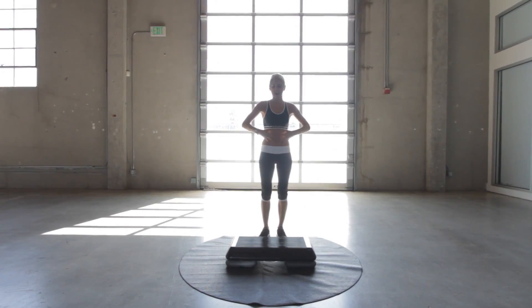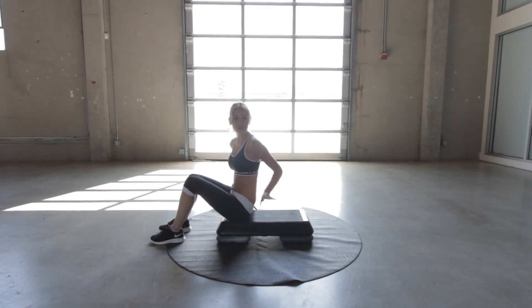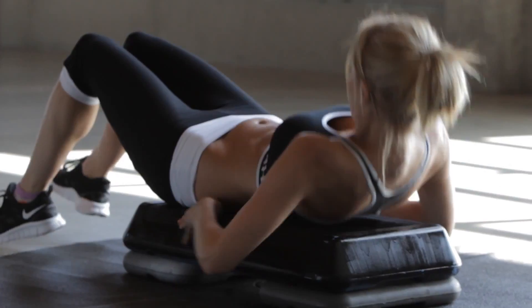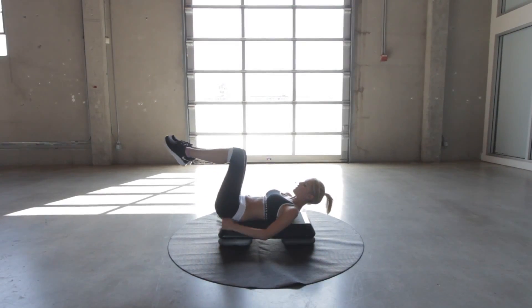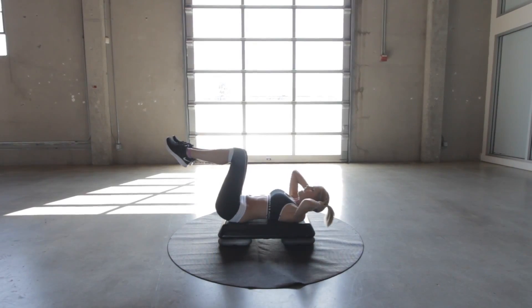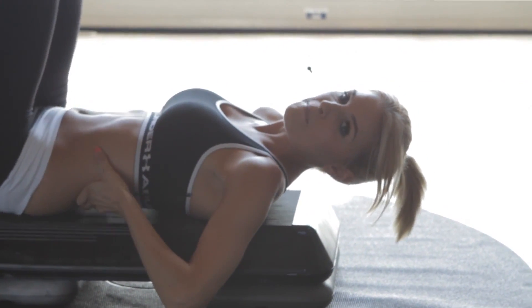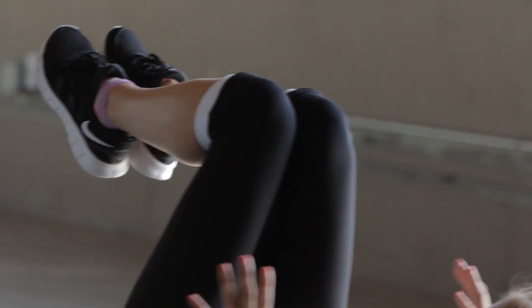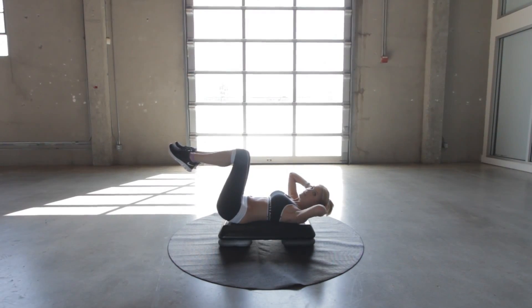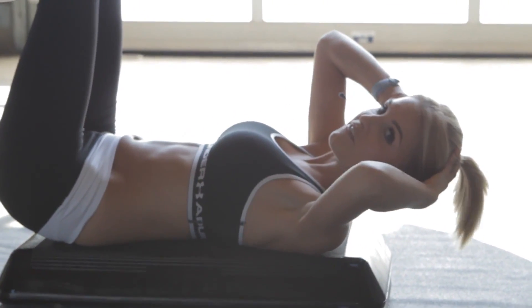Now we're going to work on those abs — let's take it into some sit-ups. We're going to use our step. If you're finding that too tricky, you can just lie on the floor. Make sure you have a mat underneath you to protect your spine. We want to lie back and do some crunches — put our legs at 90 degrees and just pull up, making sure our back is really flat on the floor and we don't arch it. We're going to take two sets of 30 seconds with a little break in between. You can rest your head in your hands to support your neck.